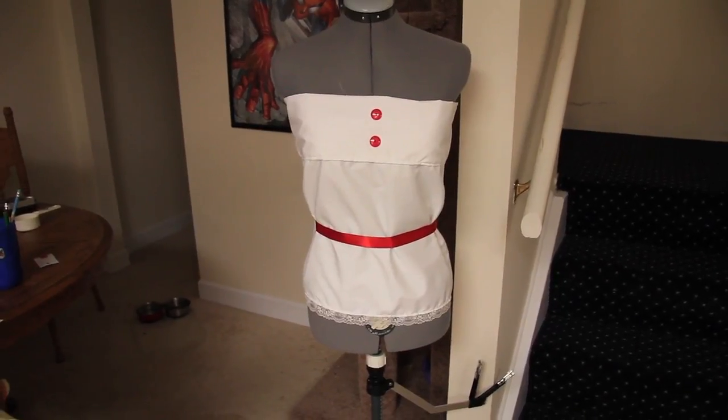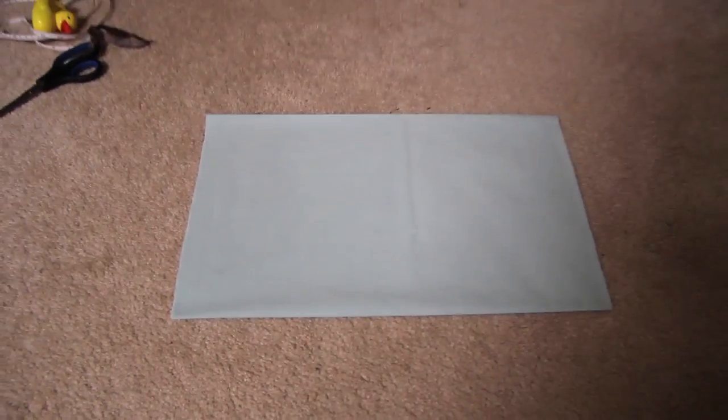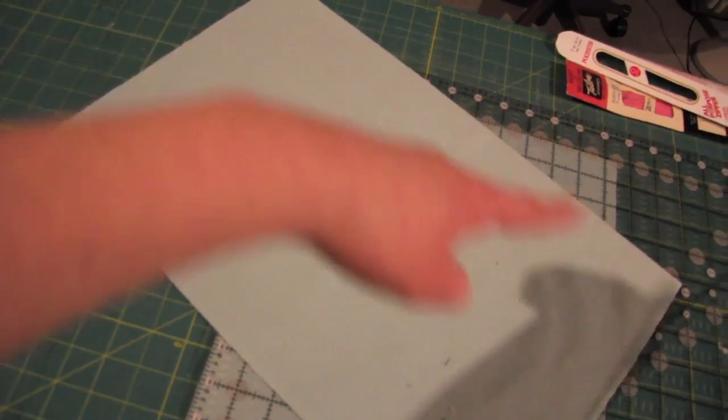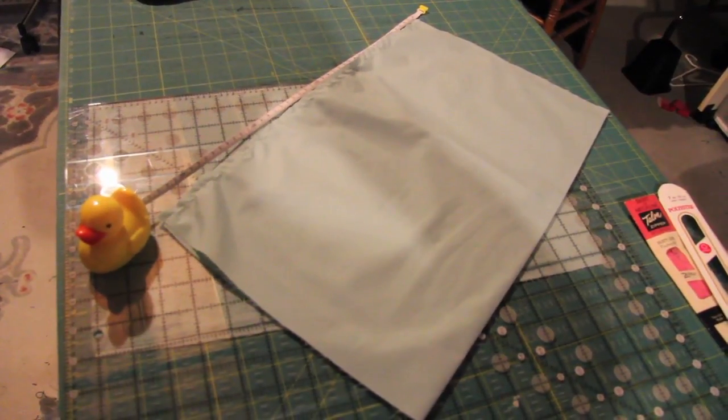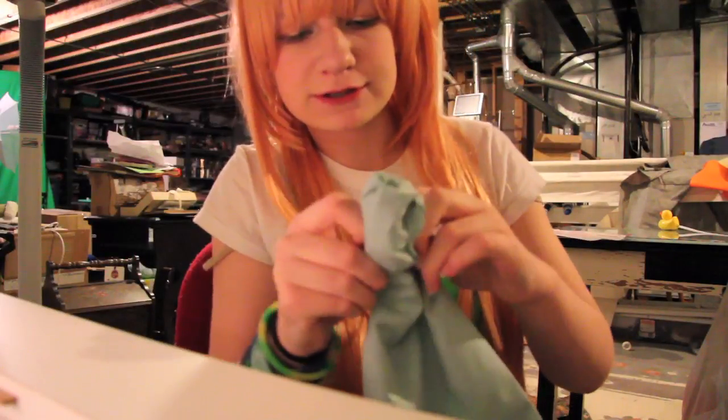Now it's time to start the sleeves. I'm cutting the fabric in half so it'll be this big. I'm going to sew along this edge, this edge, and partly along this edge since that's a crease and doesn't matter. The measurements are 28 by 45 centimeters. Now I'm turning this inside out.